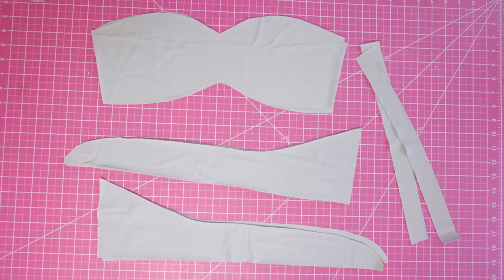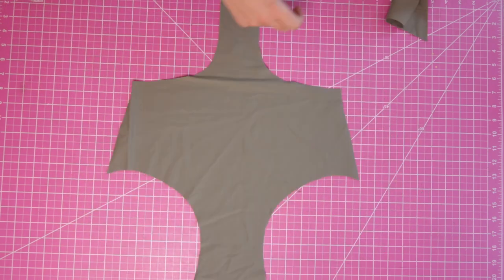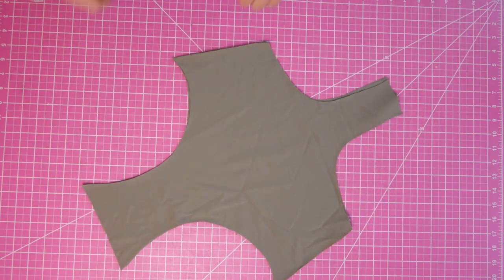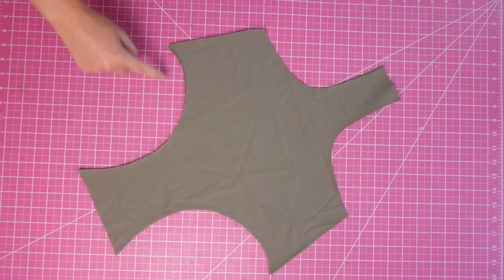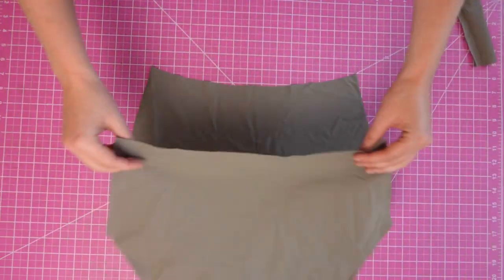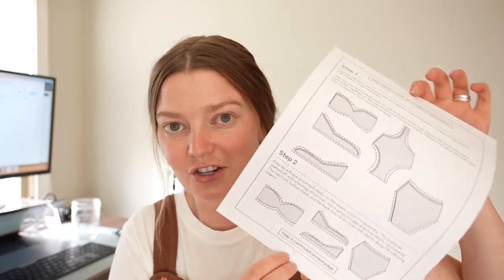Take the back ties, match them with right sides together, and sew along every open edge except for the sides. For the front bottom piece, match it with right sides together and sew the sides of the waist and the leg holes. For the back bottom, match that with right sides together and sew the waist and the leg lines. All of this is marked in the written directions if you need a reference.